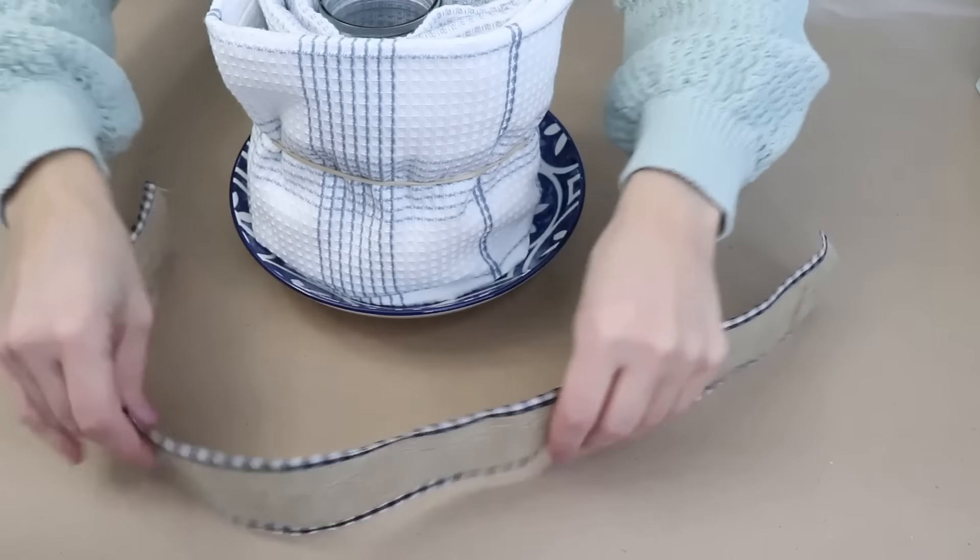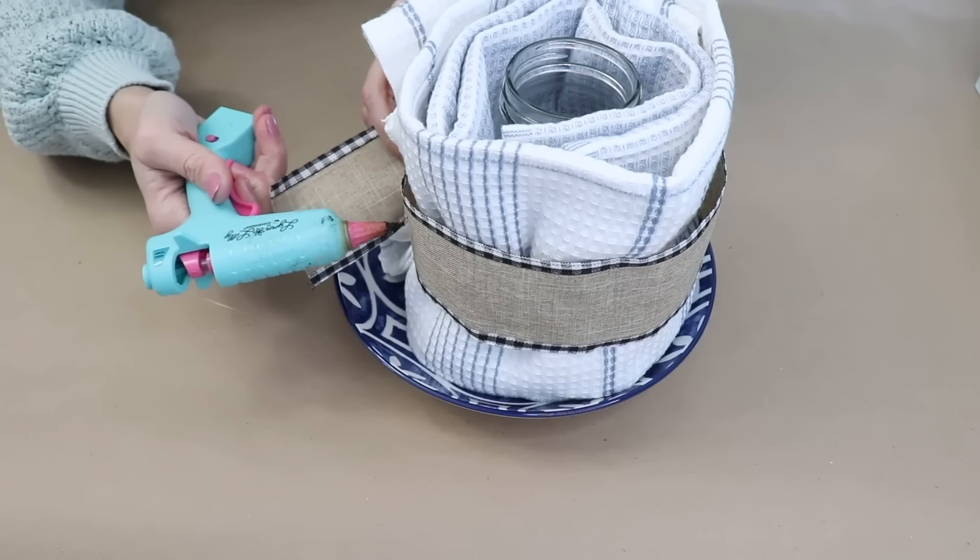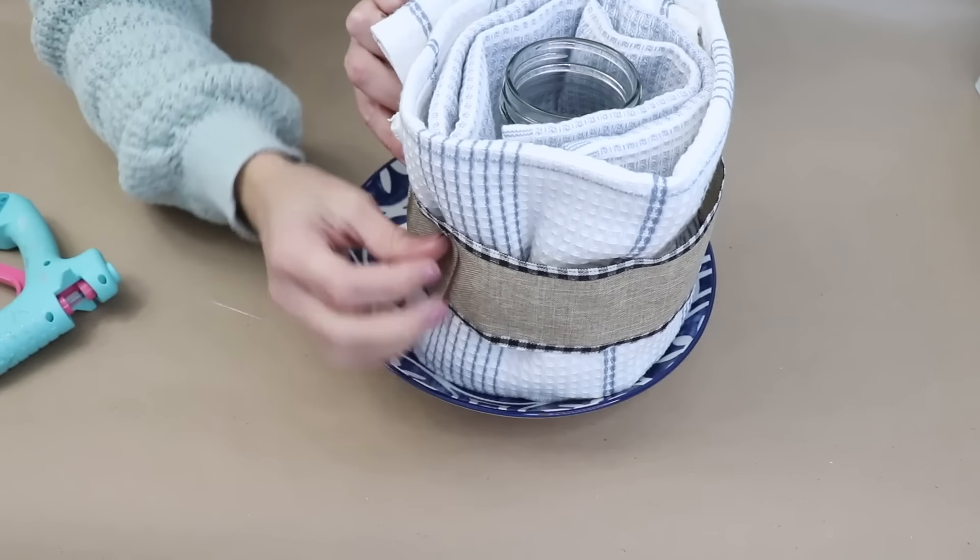To cover up the rubber band I just grabbed some decorative ribbon, wrapped it around, and I'm using some hot glue to seal them together. You could also tie a nice bow.